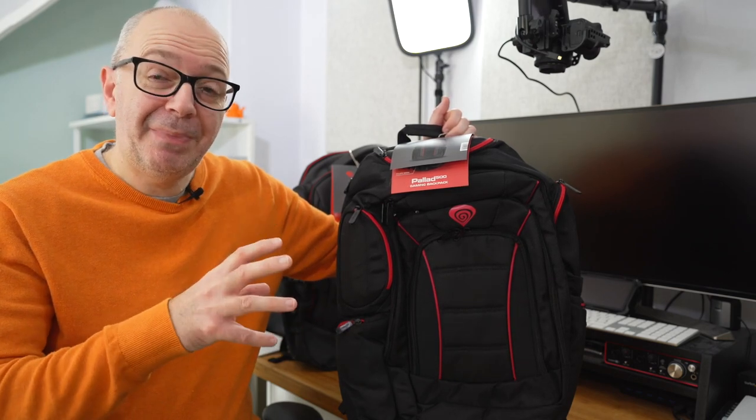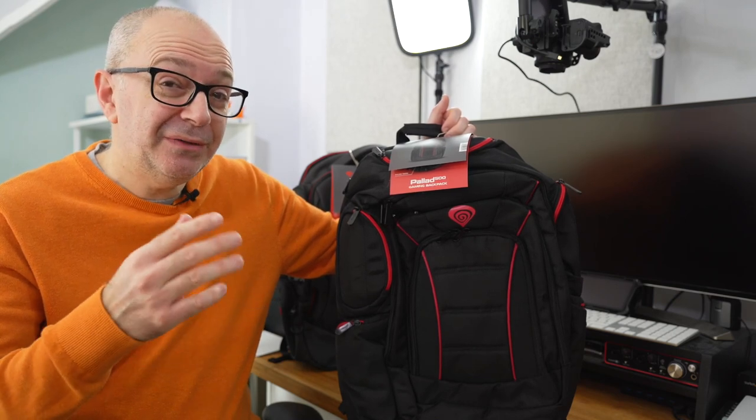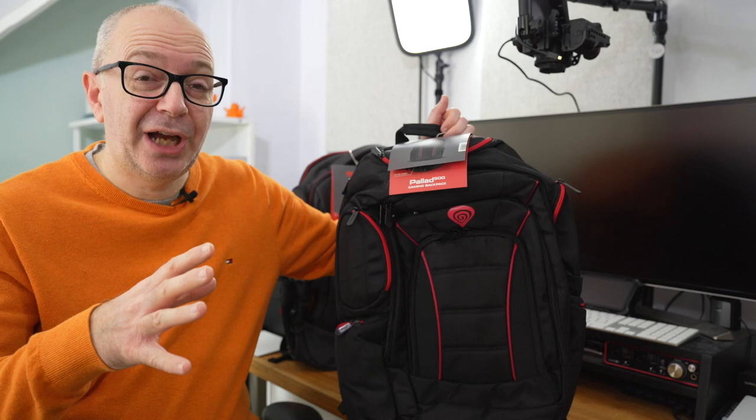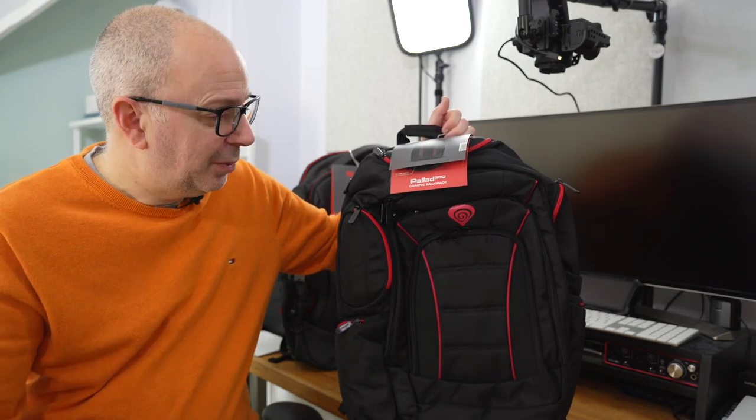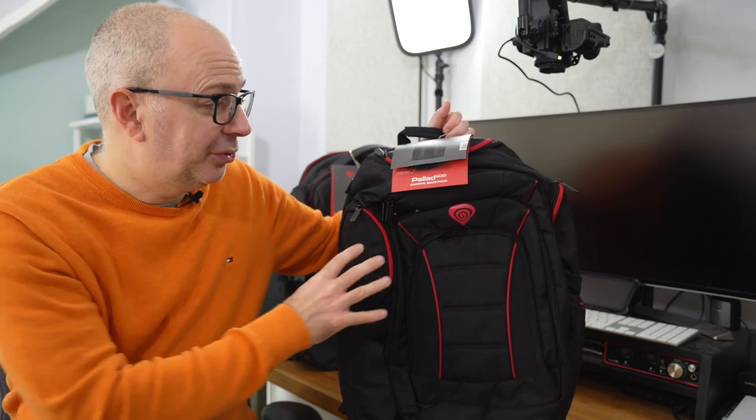They are similar backpacks in that they will accommodate a 15.6 inch or even a 17.3 inch gaming laptop, and obviously smaller laptops as well. They've got lots of dedicated pockets plus internal storage for headphones.